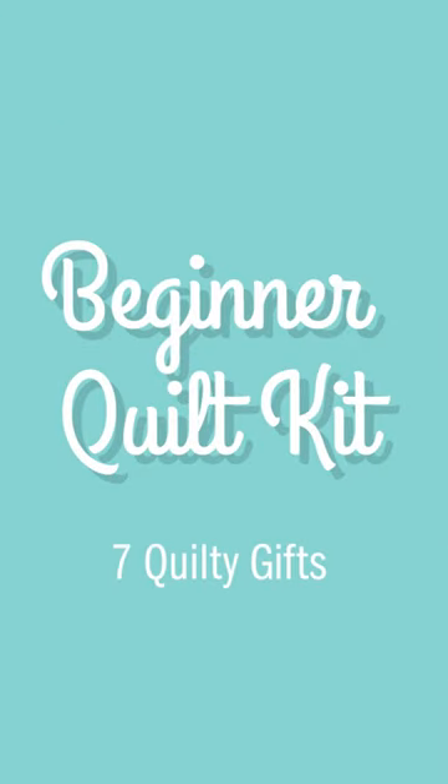My third quilting gift is a beginner quilt kit, and what better way to share quilting with someone than to give them the gift of quilting. One of our staff members actually bought these for her granddaughters this year because they have a sewing machine and they want to learn to sew, and with our beginner quilt kit you also get a free pattern.